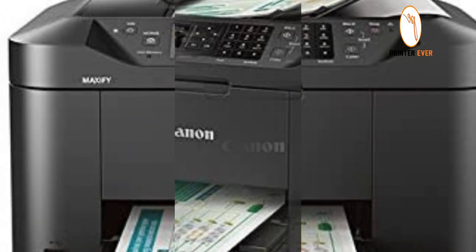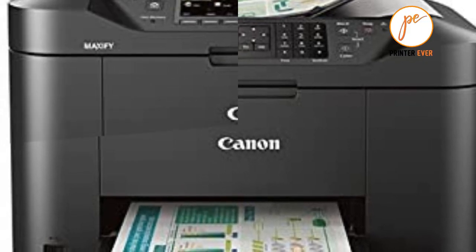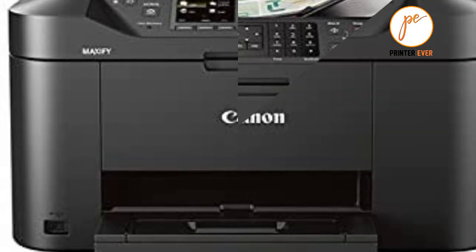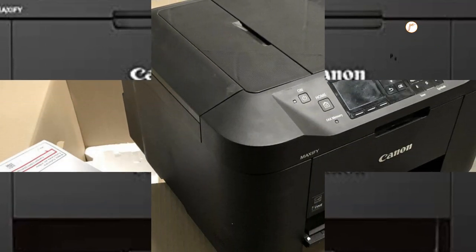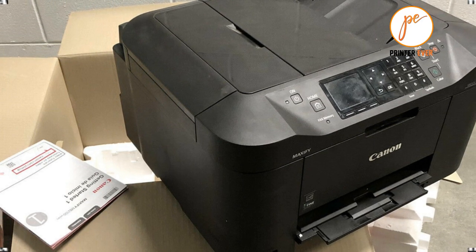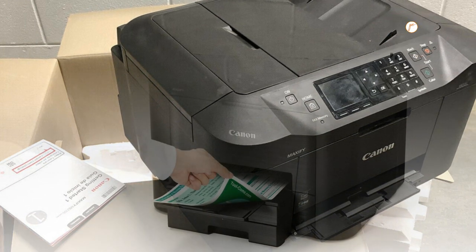Connectivity is an understatement for this printer. With built-in Wi-Fi, you can print, copy, and scan from all your favorite devices — whether that be a smartphone, tablet, or even the cloud. Built with home business needs in mind, the MB2120 can handle one to four users and print laser-sharp text that is highlighter and smudge resistant.